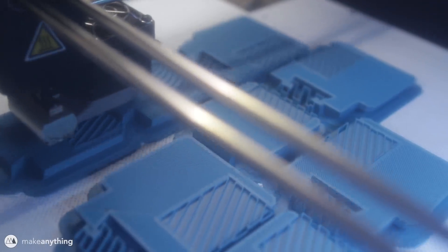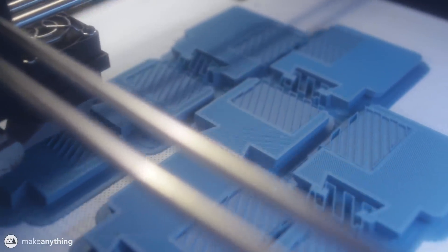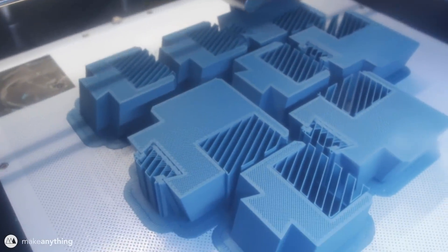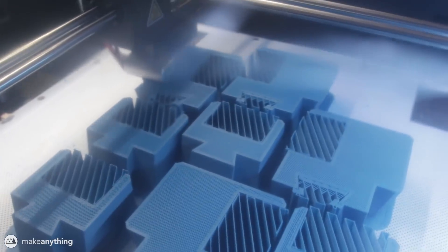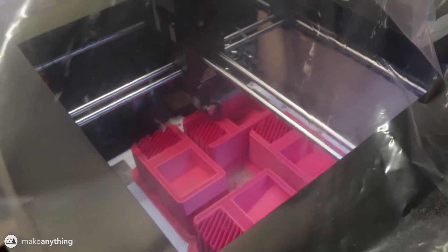Here are the parts printing out on my Zortrax M300. As you can see, these parts are really bulky and sturdy. I printed these with about 70 or 80 percent infill so they're going to be really strong. They're really big so it's going to take a long time to print, and unfortunately I didn't have enough of this navy blue color that we voted to use, so other parts are going to be red and we're just going to live with that.